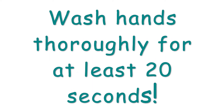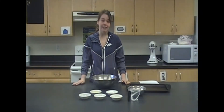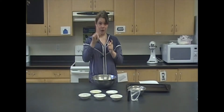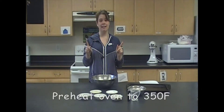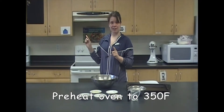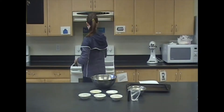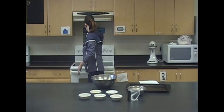Let's get started. But before we begin, we've got to make sure we wash our hands to get all those germs off. The first thing you need to do is preheat your oven. Go over to your oven and set it to 350 degrees Fahrenheit.